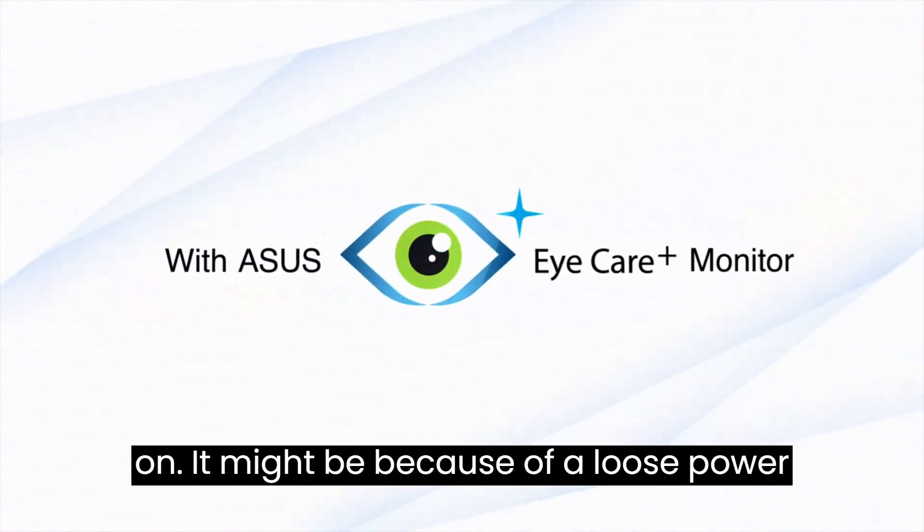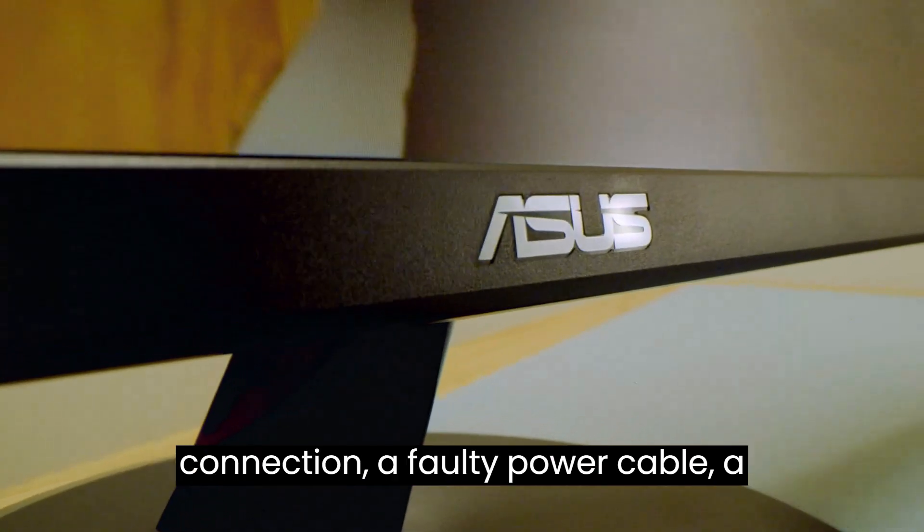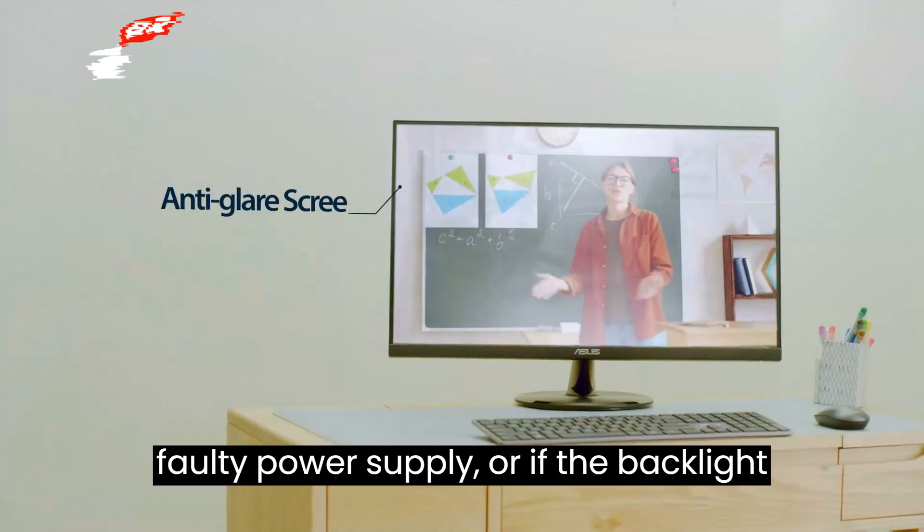There are numerous possible reasons why your ASUS monitor may not be turning on. It might be because of a loose power connection, a faulty power cable, or a faulty power supply.